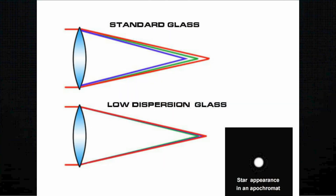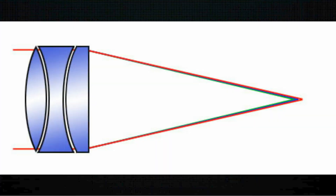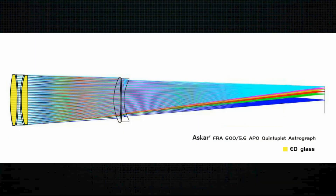They use a refractor with ED glass — extra low dispersion glass — which doesn't disperse the wavelengths of light as much, or they'd use a refractor with a triplet lens where each lens compensates for one of the primary wavelengths of light. More recently people are using flat field refractors with correction at the front and one or two lenses at the back to flatten the image as well. Those are becoming more common now, but you don't see many people imaging with long classic refractors, and that's what we're doing here tonight.